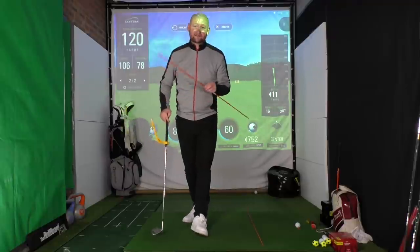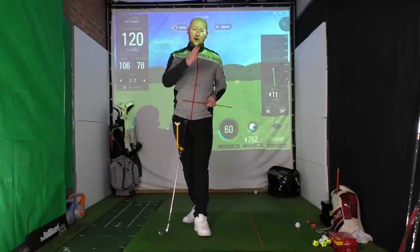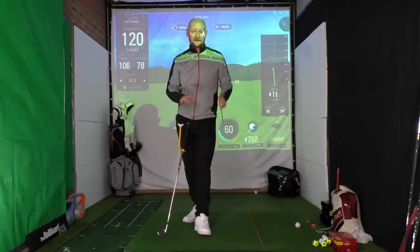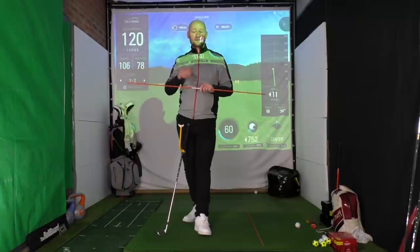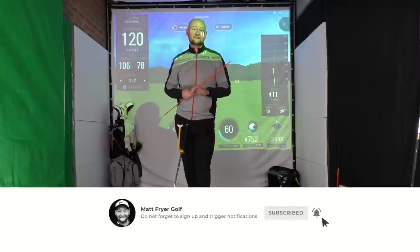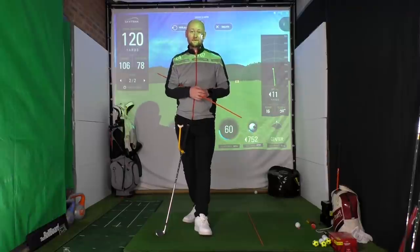Those are my three most used training aids in my golf lessons. I hope you've enjoyed that and it's given you an idea of what you can do with each one. I'm releasing a 'five uses for your alignment sticks' video very soon, so stay tuned for that. As always, hit that subscribe button so you don't miss out on any future lessons. Thanks for watching and I'll see you very soon.